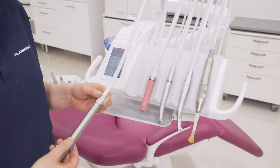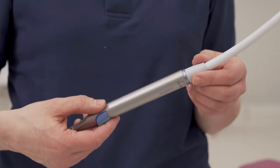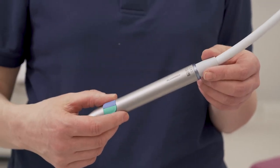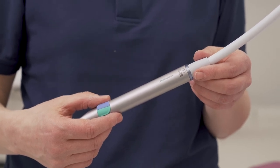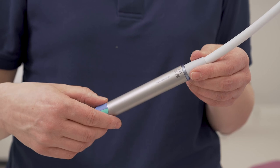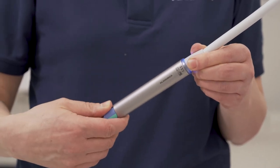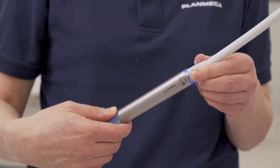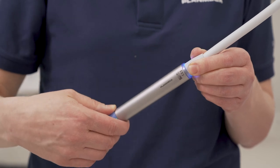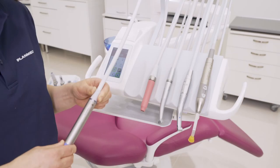If you have patients who are sensitive to cold air and water, it's good to know that with this type of syringe you can turn on the heating function for air and water. When you rotate the syringe handpiece, the blue light goes on and the heating function is activated. When you rotate it in the other direction, the heating function is deactivated.